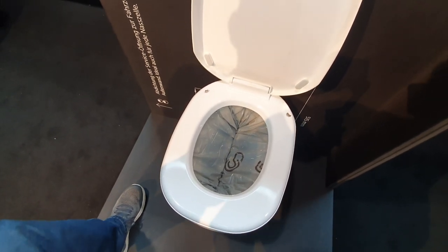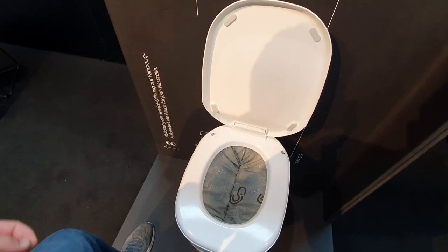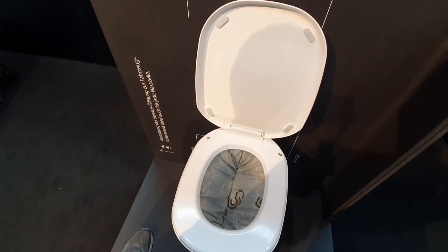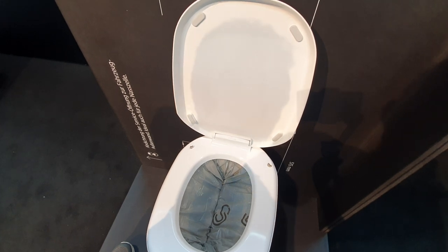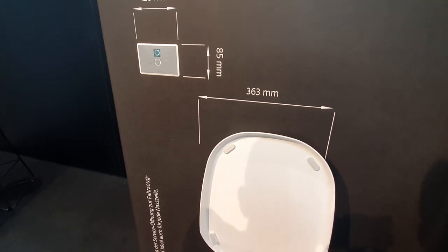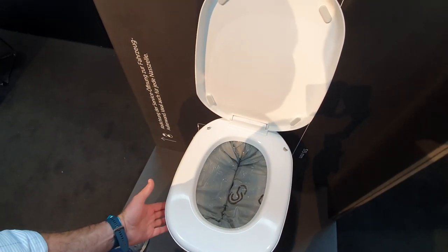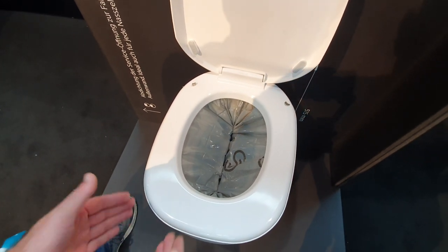The beauty is you can not only do your business inside — you can also put baby diapers, feminine hygiene products, bad-smelling food, or anything you'd like stored or kept from smelling in the car or camper. After around 90 seconds the sealing is complete and it will be cut. Then it moves downwards to prepare the next bowl and a small fan inside the toilet creates a small vacuum to hold the foil in place.